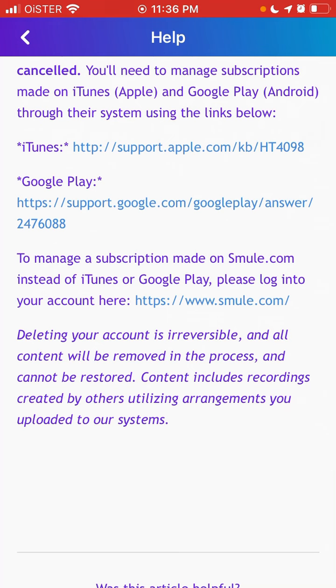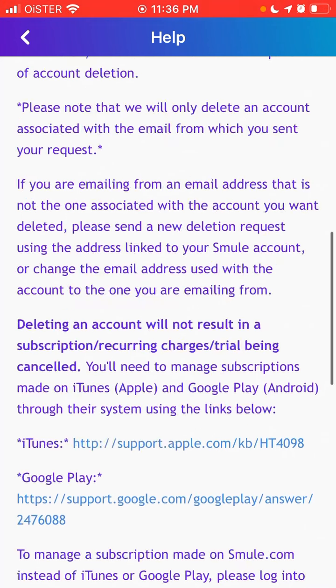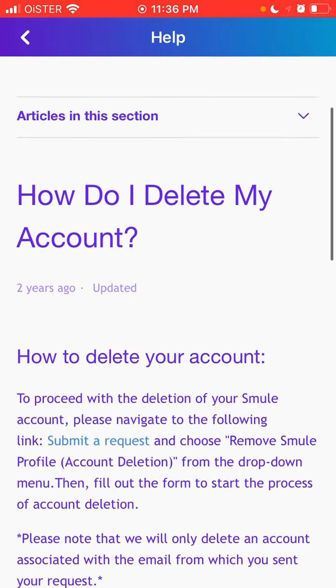Deleting your account is irreversible and all content will be removed — it cannot be restored. Recordings created using arrangements you uploaded to the system will also be removed.